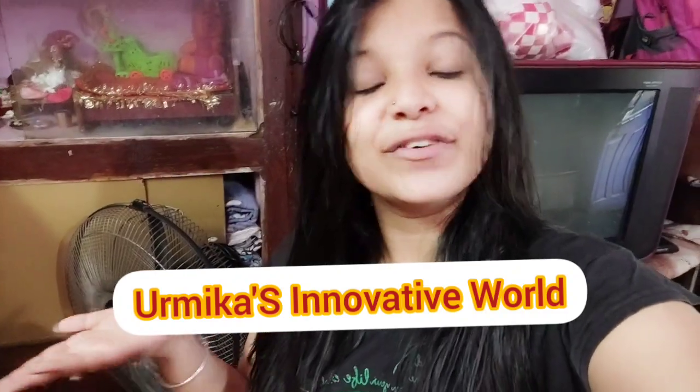Hello everyone, welcome back to my channel. Welcome to another video of Urmika's Innovative World. I am Urmika. This is my 10th video, so let's go! Today we have fruit custard.